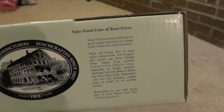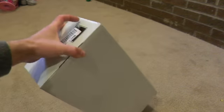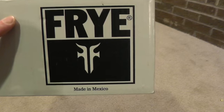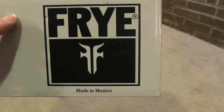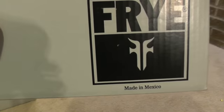Let me show you the box - a little bit of history and things like that. It does say where the shoes are made: Frye shoes, it says imported, made in Mexico. Same thing with the other pair - that's where the shoes are made.